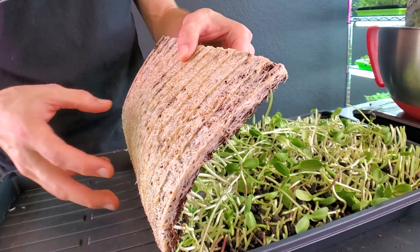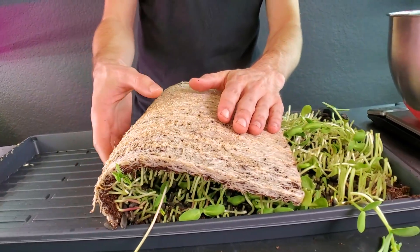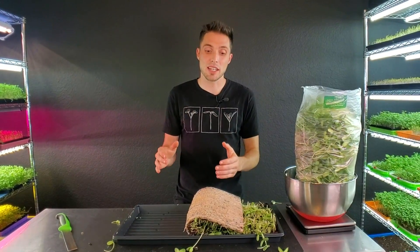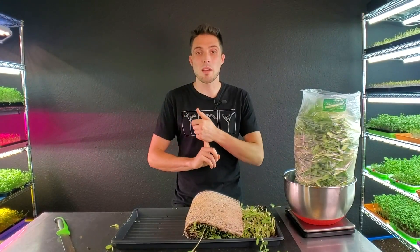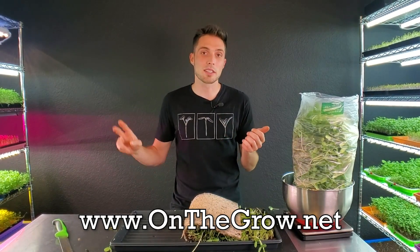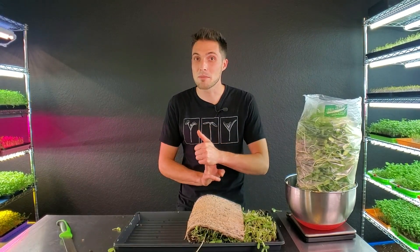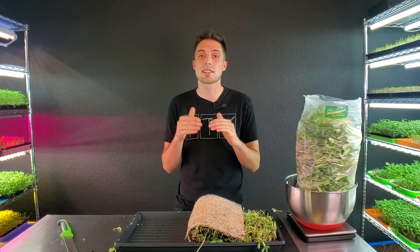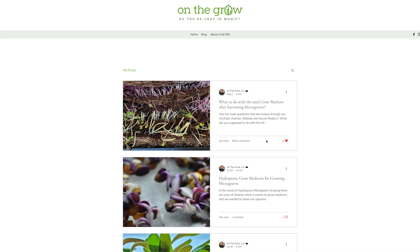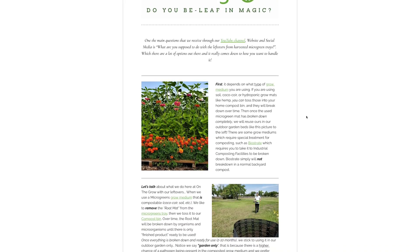I roll this up and take it out to our compost. If you're interested in what we do with our grow medium after harvest, check out our website — we now have blogs where we talk about how to grow microgreens, what we do with our medium after harvest, comparisons of different medium types, and things like that. That's www.onthegrow.net — check out the blog section and we'll leave a link to it in the description below.